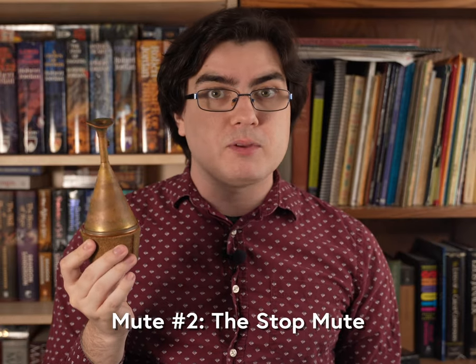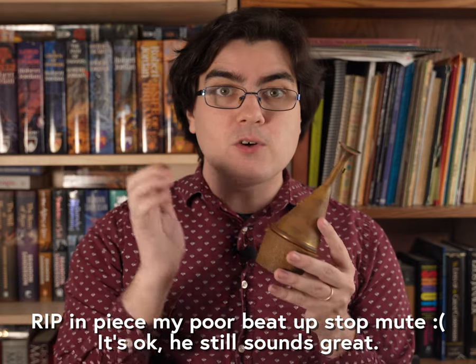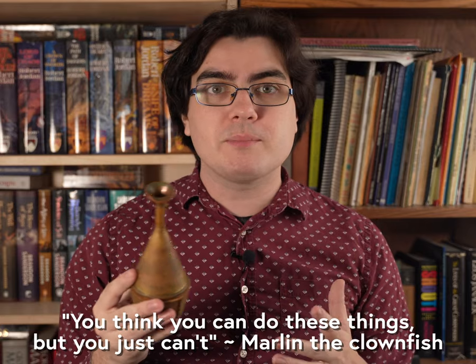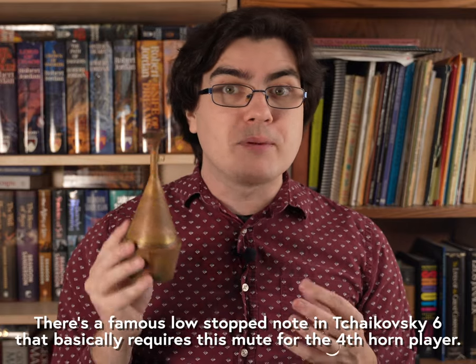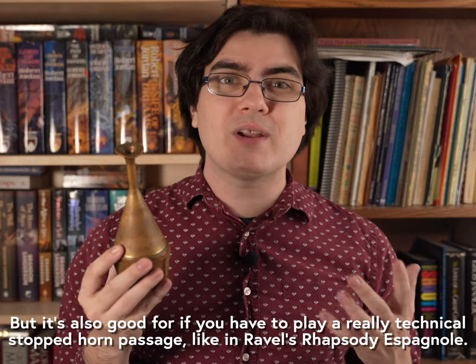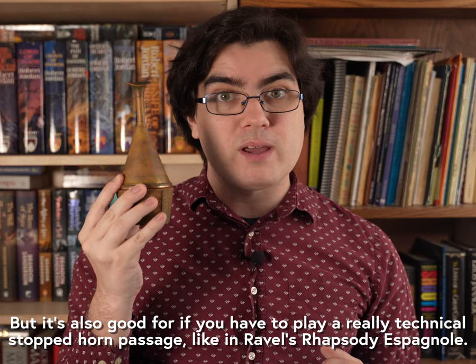The next most popular mute is the stop mute. This funnel-shaped mute is unique to the French horn and mimics the sound of the fully closed hand-stopping technique. It's not mandatory because you could theoretically play stopped using only your hand, but if you need to play really loud stopped passages, low stopped notes, or just want to have an easier time playing in tune when you're stopped, then this is definitely the way to go.